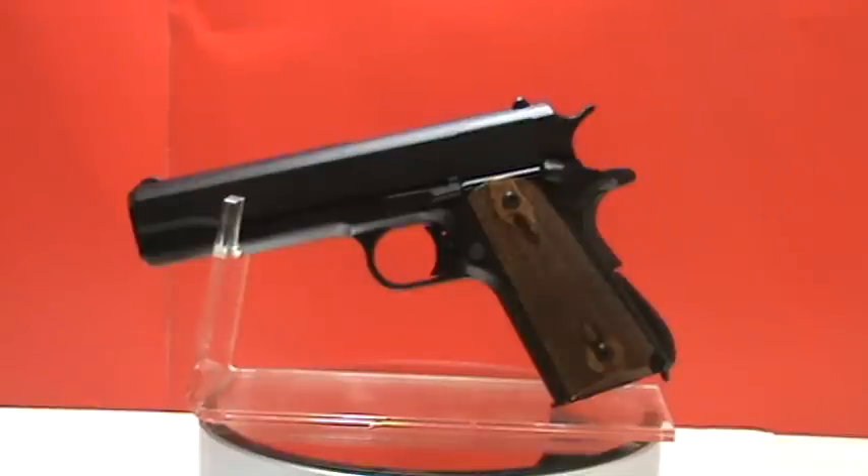Here we have our deluxe model 1911 .45 caliber replica pistol. This is one of the best replicas available anywhere.